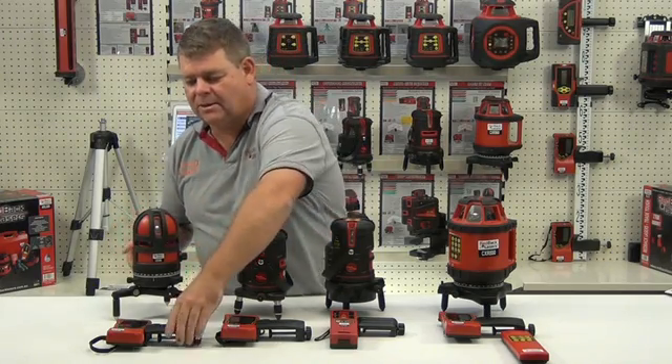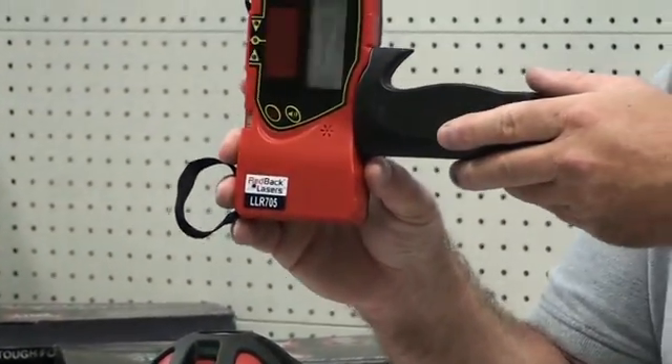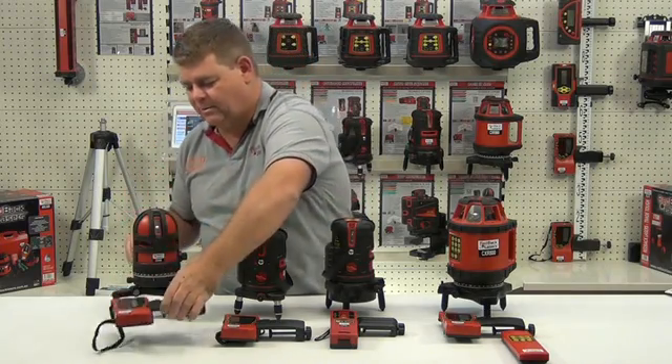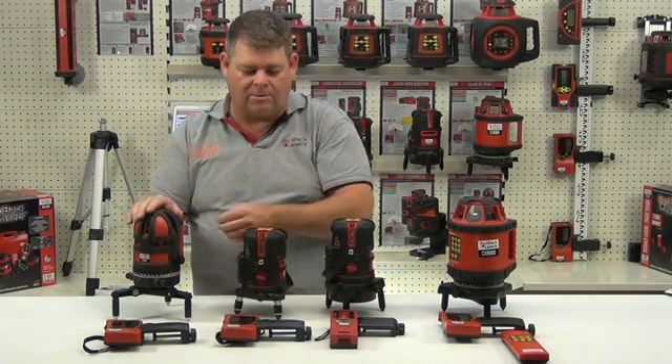We can pulsate that laser so we can operate with the LLR5 laser receiver outside, giving us a range of up to 60 meters. It is a pendulum leveling laser for operation.